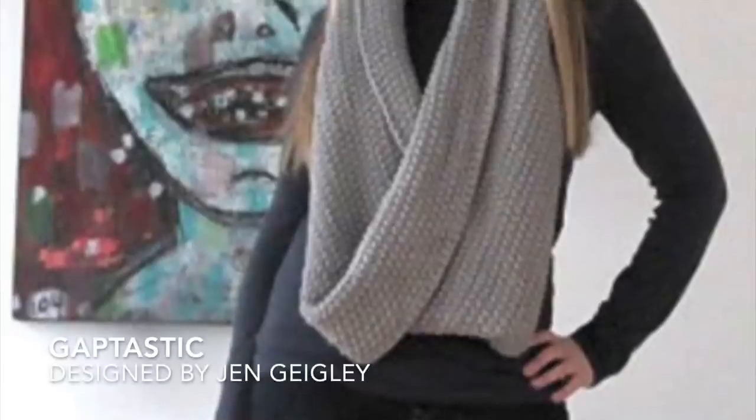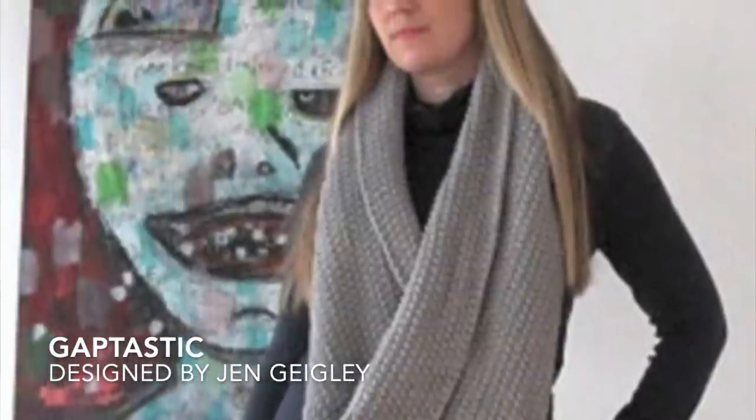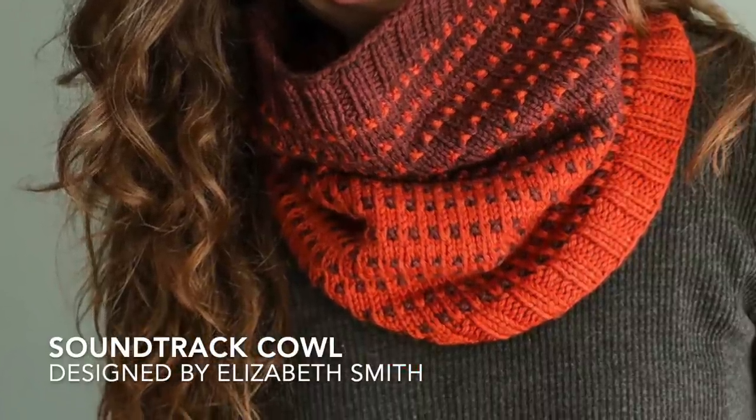Next we have three cowls. The first is called Gaptastic — one of the most downloaded projects on Ravelry because it's a great, fun, easy project worked up in chunky weight yarn. It can be worn long and loose or doubled around the neck, and they'll wear it again and again. Next, for brioche fans — and even if you haven't knit brioche before — this is a very good beginner project called the Wild Fiber Cowl using three colors, though you could easily do it in two. The Soundtrack Cowl is another really fun two-color project.